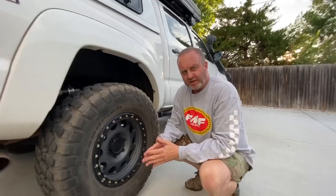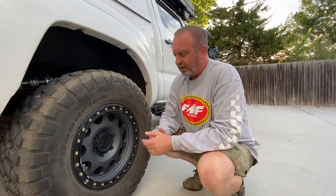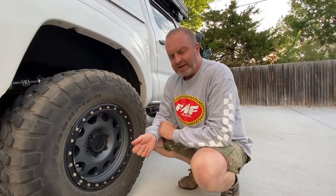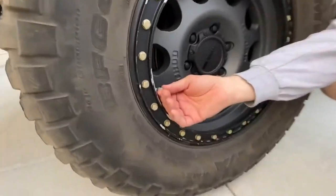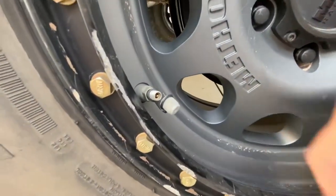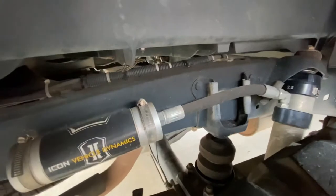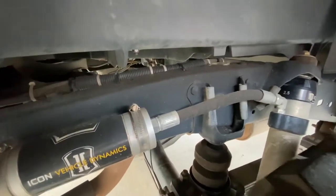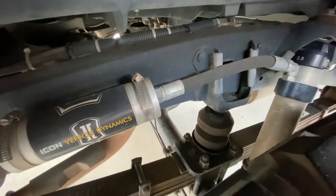For wheels and suspension, we're going to start here in the rear. We've got some Method Titanium Vexes with some 305 70R17 KM2s. One little trick I've always liked is the Extreme Outback No-Loss Tire Caps — you spin the cap off and it hangs on a little tether so you don't lose anything. For suspension, we have Vehicle Dynamics 2.5s with remote reservoirs. The leaf springs are the All-Pro Expedition Leaf Pack, and we've got the Timbren Active Off-Road Bump Stop sitting right there.